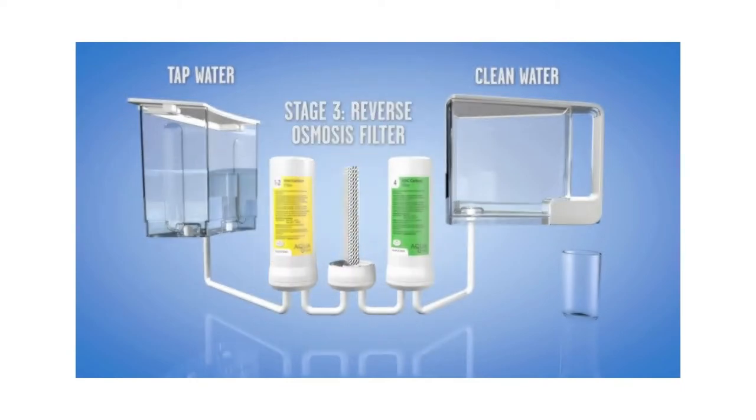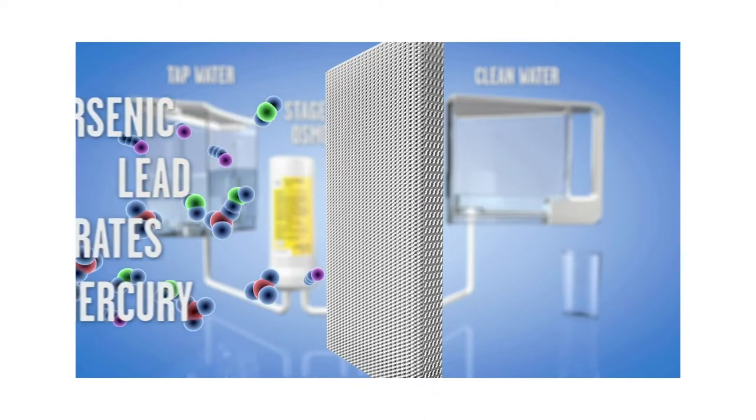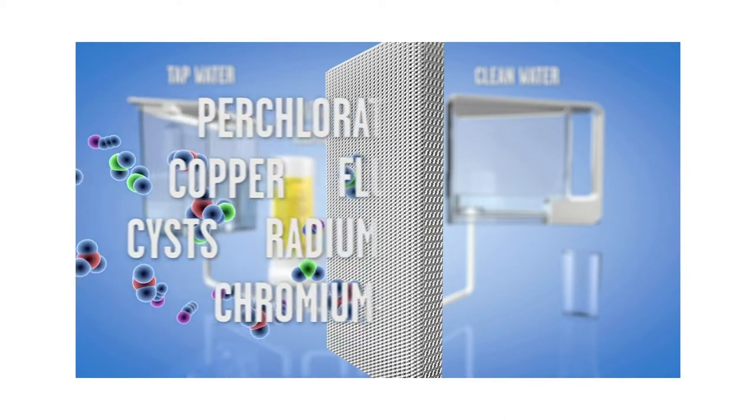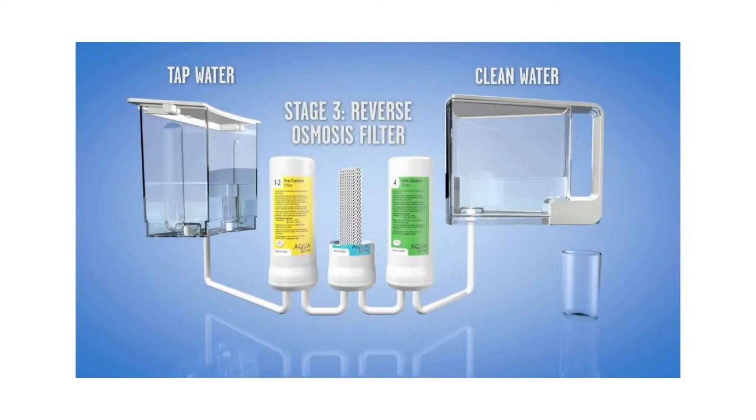In stage three, a high-pressure pump pushes the water through the reverse osmosis membrane, filtering out dangerous inorganic chemicals including lead, chromium-6, arsenic, uranium, nitrates, and lots of other nasty stuff.